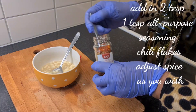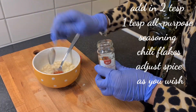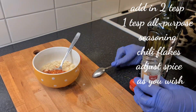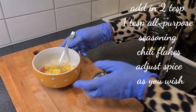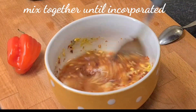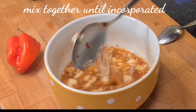We're now going to add in our spices. Add in one teaspoon of chili flakes — two teaspoons of chili flakes. And then add in one teaspoon of all-purpose seasoning. Adjust the spice to your satisfaction. If you don't want it spicy, you don't need to add in so much. We now mix thoroughly until everything is incorporated.